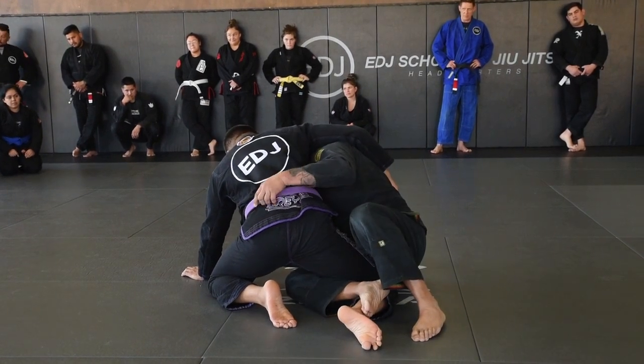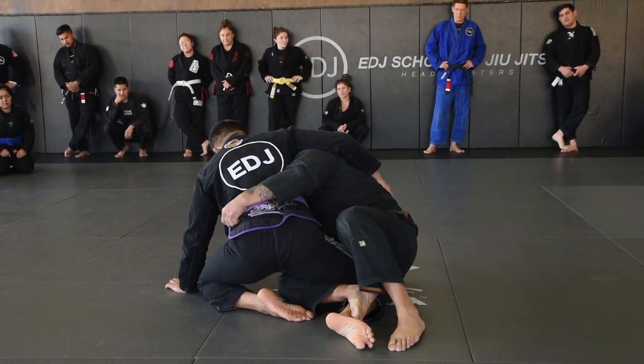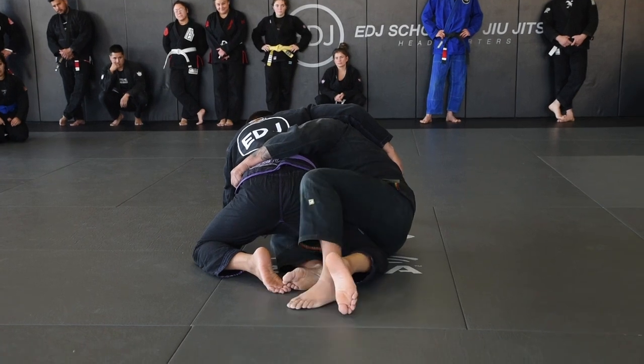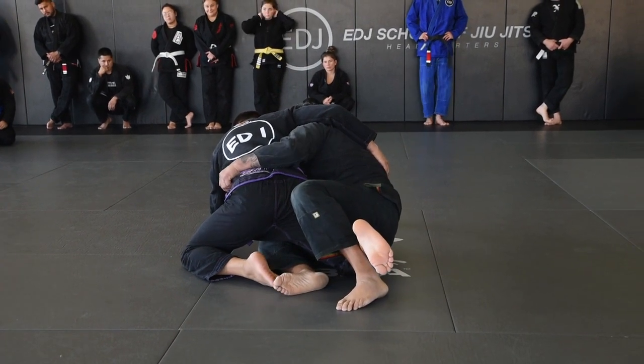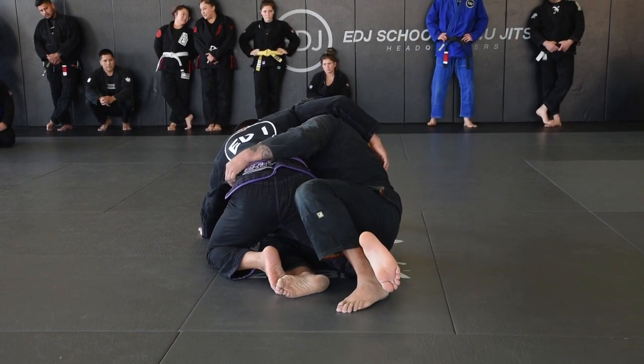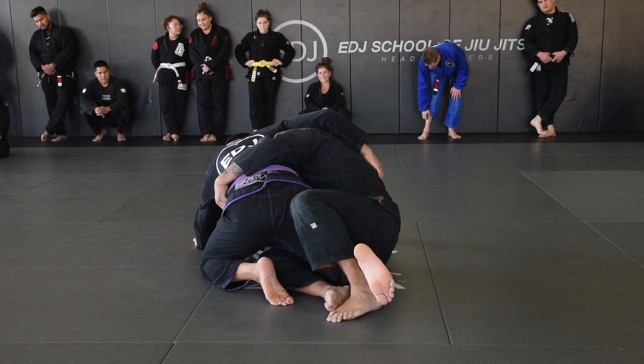Now, sometimes if your butt is on his heel, I'm going to swap. All I'm going to do is go forward. Still up here, and then I'm going to swap here. Now, I'm going to use my shoulder and my body to lift him up so that both knees can switch.